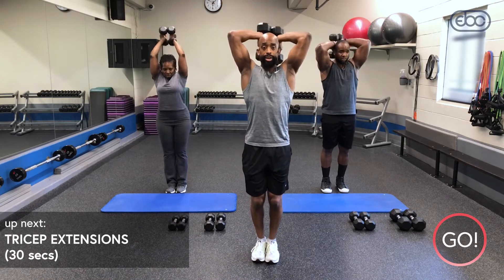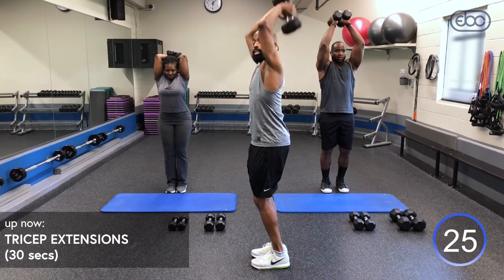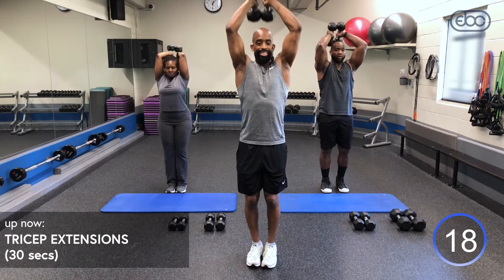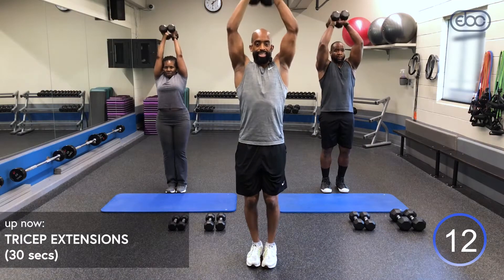Last exercise, guys — grab those dumbbells. With this one, you can have one dumbbell or two. Inhale down, exhale up. Avoid arching your back, tuck that pelvic, bend those knees. I want you to keep those elbows in. Squeeze those triceps. Don't stop early — I want you to get every rep. Make everything count.